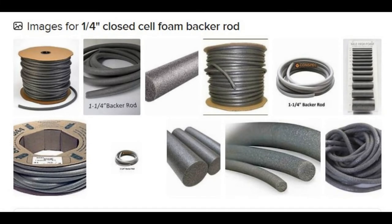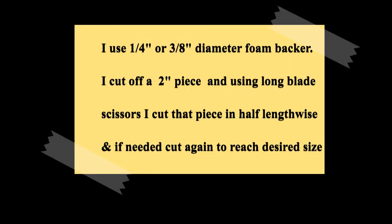Here are the results of a DuckDuckGo search for 1/4 inch closed cell foam backer rod, just to show you what it looks like. This is available virtually at any hardware store and comes in a variety of colors from white to light and dark gray, in a wide range of diameters. It's used for caulking. I normally use 1/4 inch or 3/8 inch diameter foam backer. To prepare it for tying, I cut off a 2 inch piece and, using long-blade sharp scissors, cut that piece in half — and if needed, in half again and again — until I get the size I want down to very small flies.